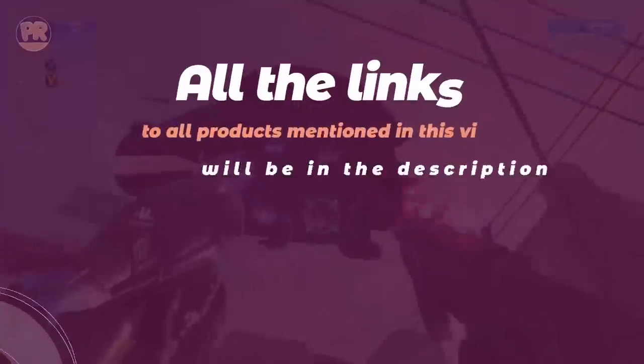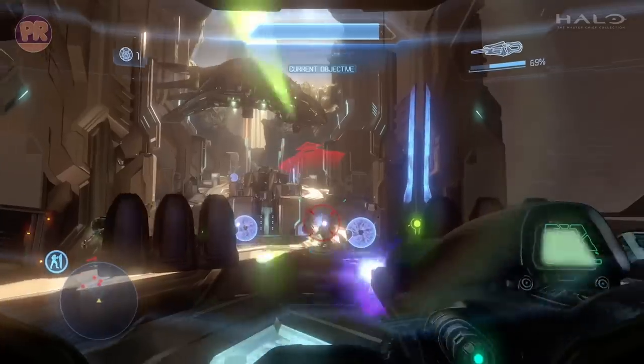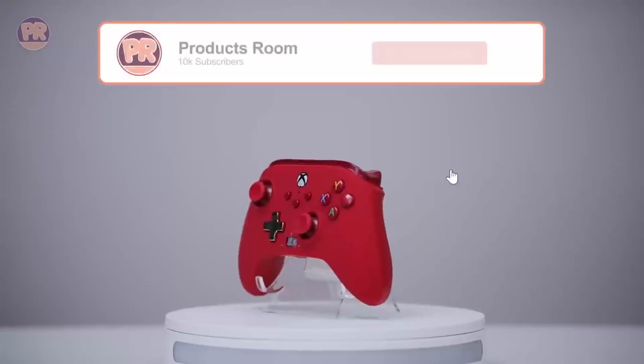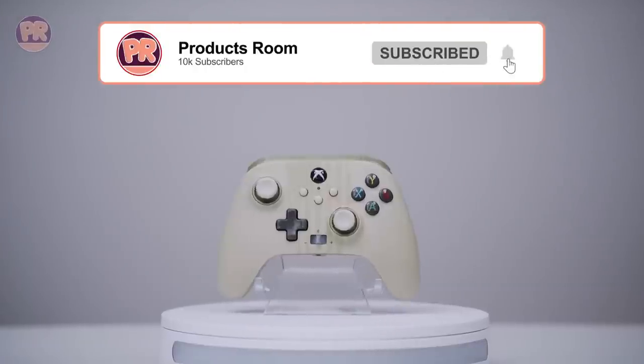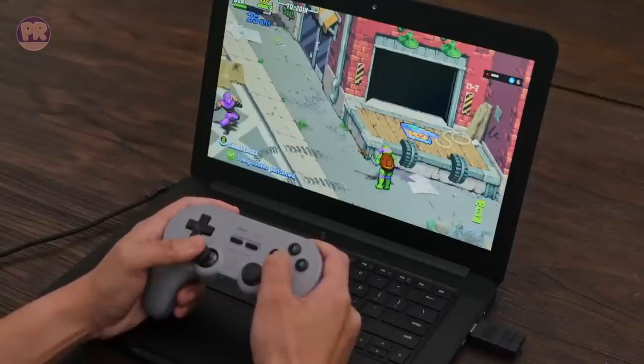A high quality PC controller can make all the difference in the world. There are quite a few controller options out there for PC gamers, but we've narrowed it down to the best of the best. There's something here for every kind of gamer, so be sure to stay till the end so you can find the right controller for your needs. Now, let's get started.